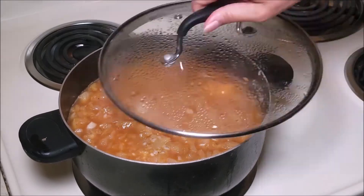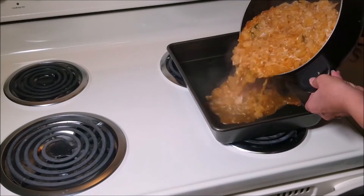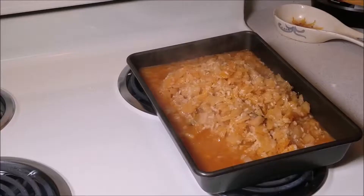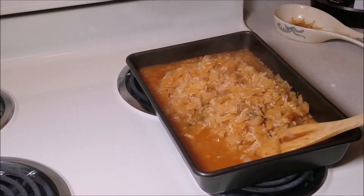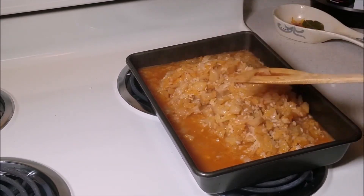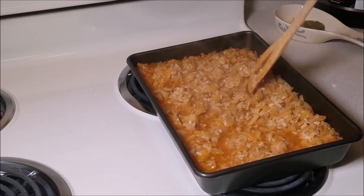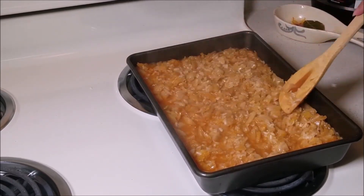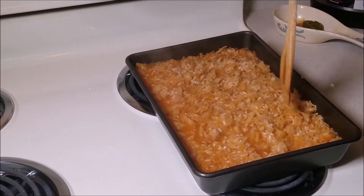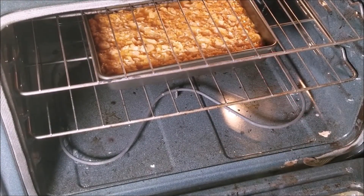If you need to add extra water, feel free to do so — just make sure that your mix is already covered. Now I'm transferring to my baking pan and removing the bay leaves, just to be on the safe side. Spread it evenly. My oven is preheated to 425 degrees, and I'll bake until everything's cooked well and the water is gone from the dish.